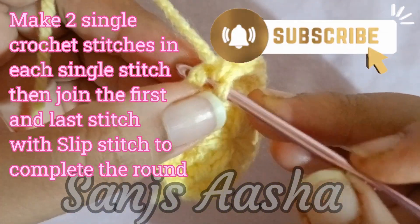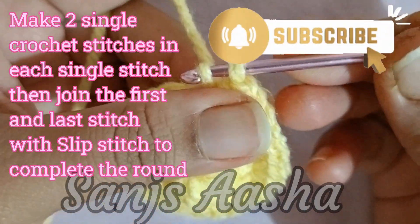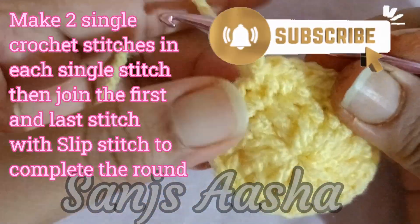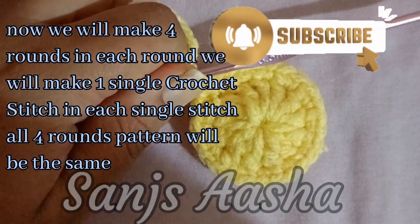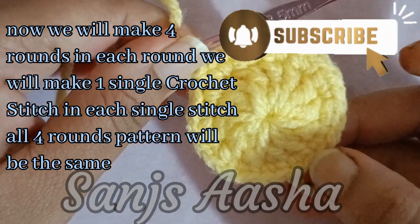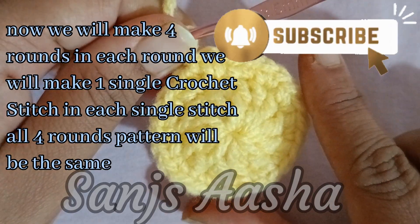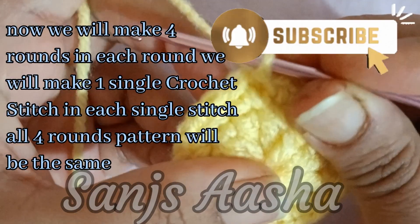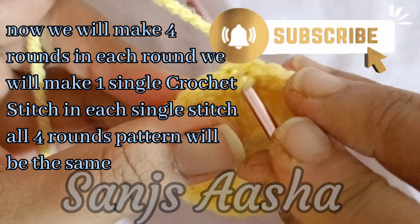Now we will make 4 rounds, and the pattern for all 4 rounds is going to be the same. We are going to make 1 single crochet stitch in each single stitch for all 4 rounds. When each round is complete, we will join the 1st and last stitch with the slip stitch. I will just make it and show you how it looks.